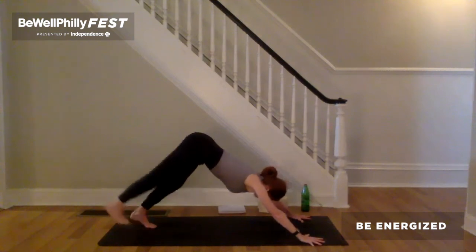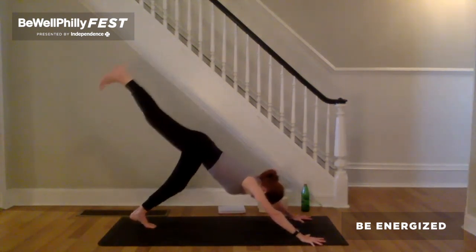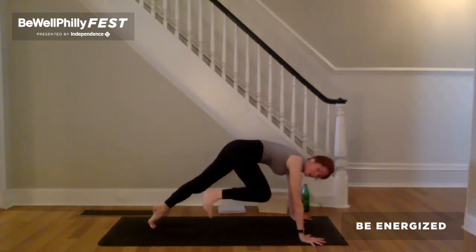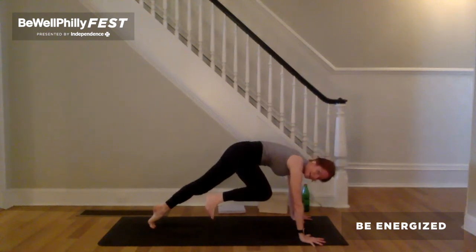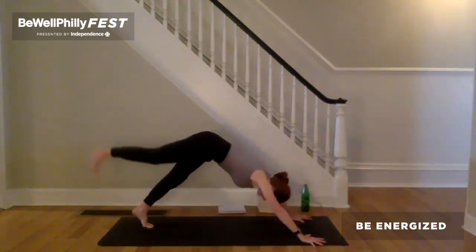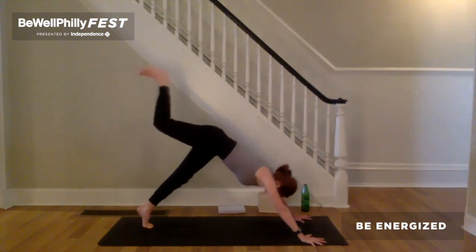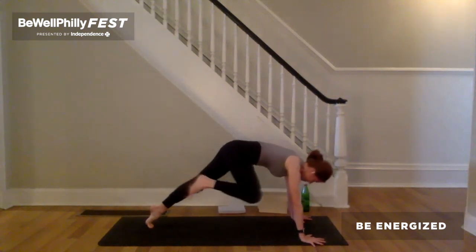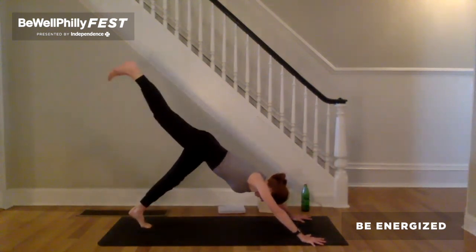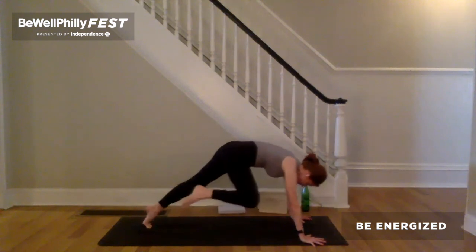Inhale, reach right leg up and back — down dog splits. Exhale, take the right knee to the upper outer right tricep and hold. Lift the top of the left thigh bone up. Tack the outer right hip back. Lift outer right ankle, outer right shin, outer right knee up. Inhale, right leg up and back. Do it again — exhale, right knee to upper outer right tricep. Lift the top of the left thigh bone up. Lift that outer right ankle, shin and knee up. Inhale, right leg up and back. One more time — exhale, right knee to upper outer right tricep.